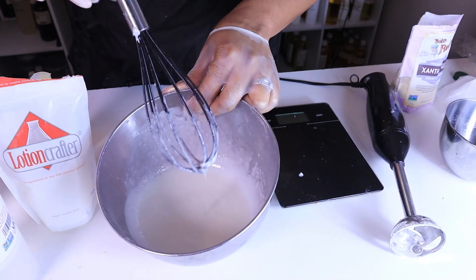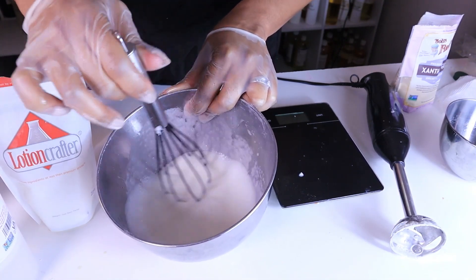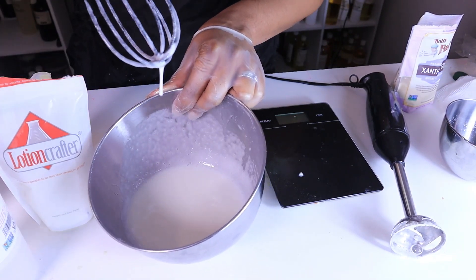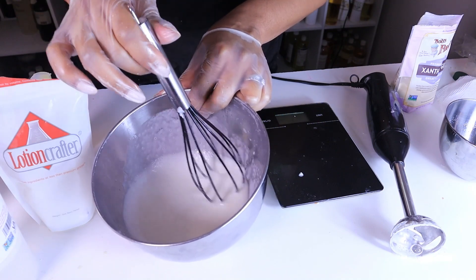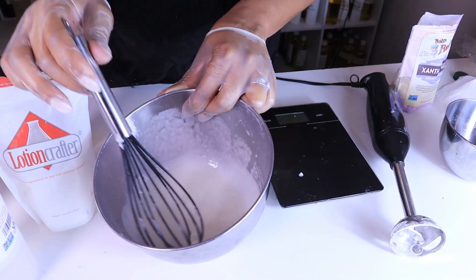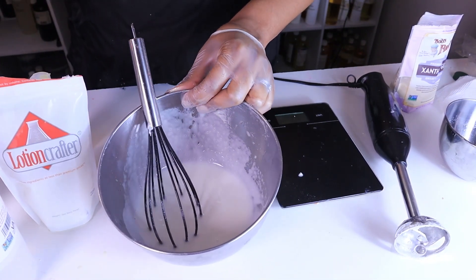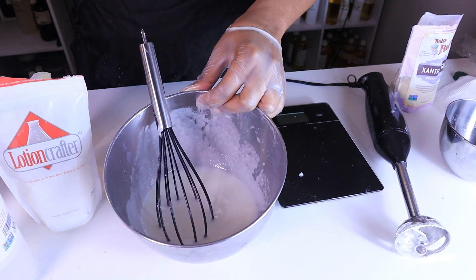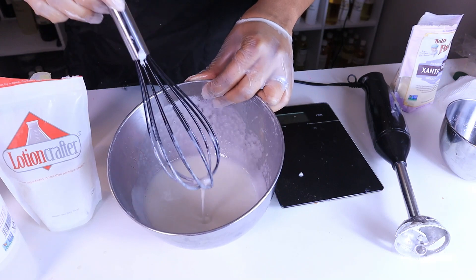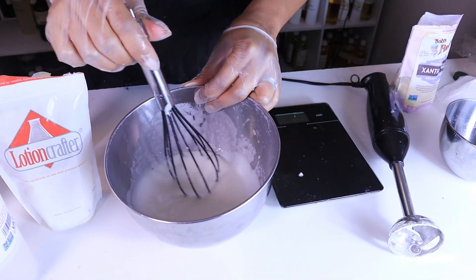You want to let it sit because it will thicken up a lot more as it cools down and it will look more like a body wash. It's not thin — but you want it to be a little bit thicker. This is a very creamy recipe, it's not clear at all. If you want to color it you can, or if you want to leave it white and creamy you can do that as well. We're going to let it sit for a while and then put it inside of a bottle.